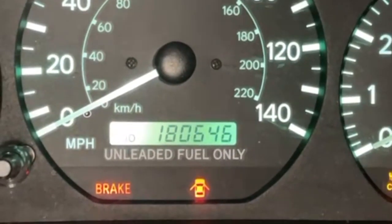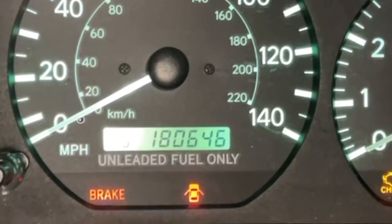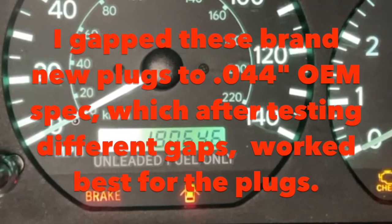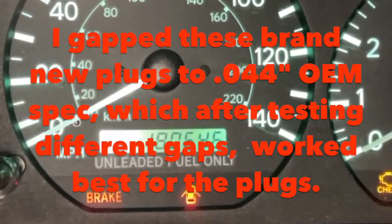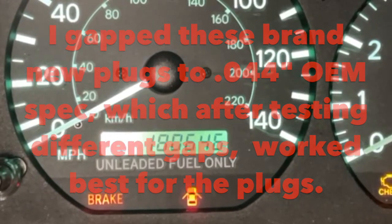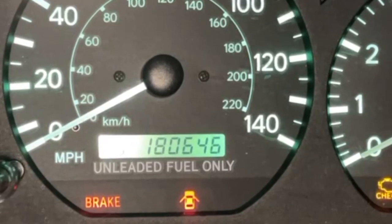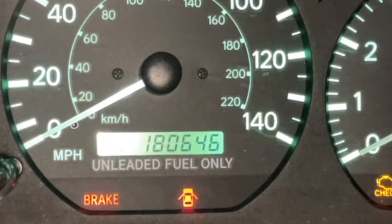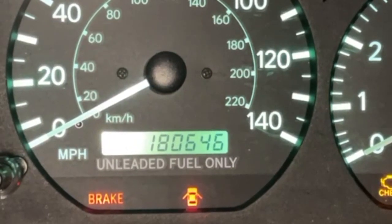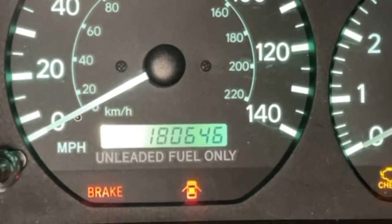However, the plugs don't burn as clean. Last time I gapped them, I was trying different gaps. I just re-gapped them to all 44,000s, which is the spec for this car. It's also what it says on the Rock Auto page for the Rutheniums. I think I had them at like 32,000 to 35,000 after trying 40,000 and 44,000 with the old plugs.